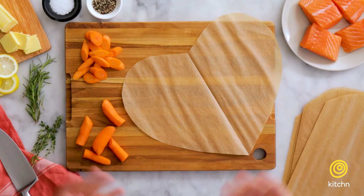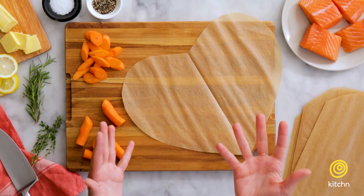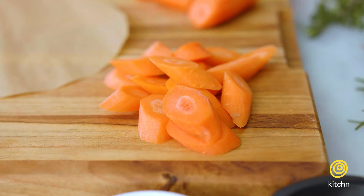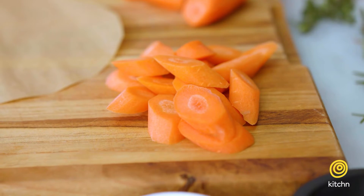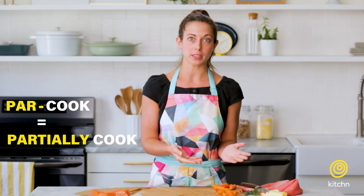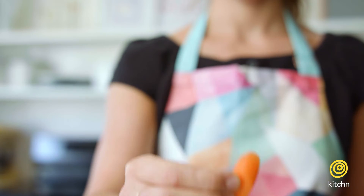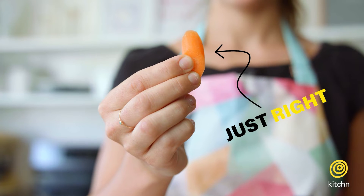Now let's talk about ingredients. The best ingredients for en papillote are quick-cooking proteins and vegetables. If we do want to use a root vegetable like a carrot or a potato, we either want to parcook it a little bit or cut it into very small pieces so that it'll cook at the same time as our fish. We don't want to use something like this, which will take way too long to cook. Instead, we'll cut it into just a small piece so that when our salmon is done, our carrots are tender.